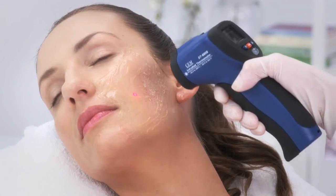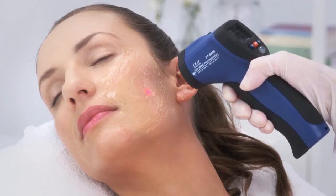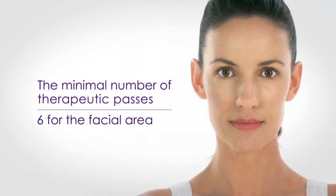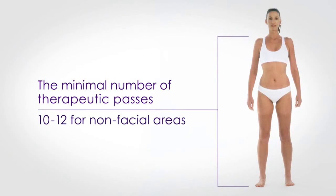Measure skin temperature every 2 to 3 passes to make sure the temperature is within the recommended range. The minimal number of therapeutic passes is 6 for the facial area and 10 to 12 for non-facial areas.